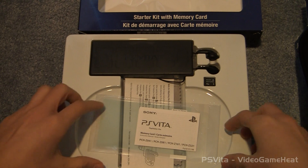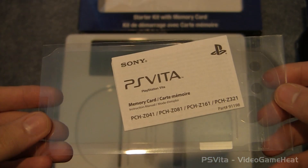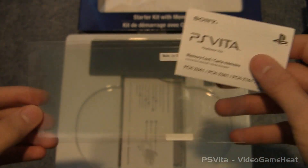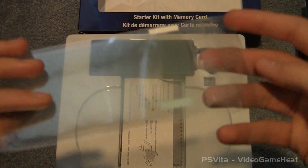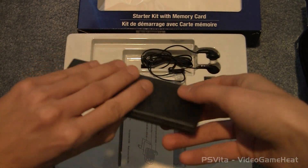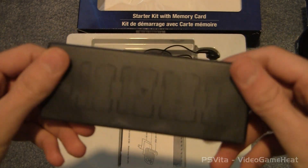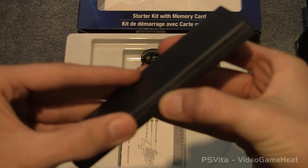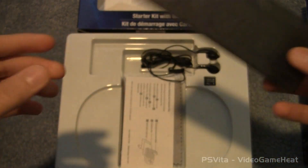I can put it in my pocket. It's pretty good. And we have our screen protectors. They look pretty good. I'll have to put that on the Vita. Hopefully it is protected. So now we have the card case. Looks pretty good. The cartridges are a lot smaller — or I guess we just call them memory cards now for the games because they're a lot smaller.